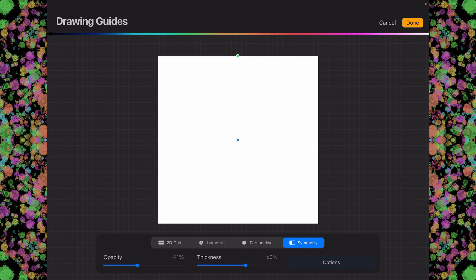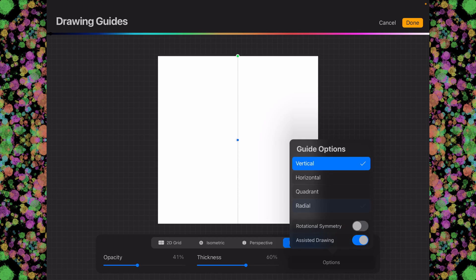We'll open up the options down at the bottom. And you can choose either quadrant or radial. Today I feel like using radial, so I'll use that. And we'll tap on done.